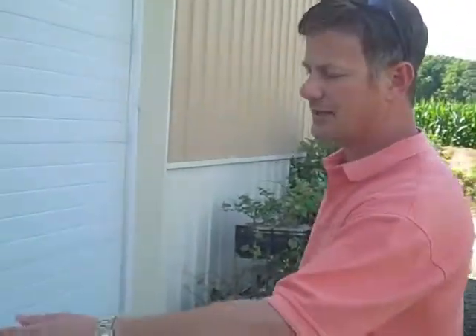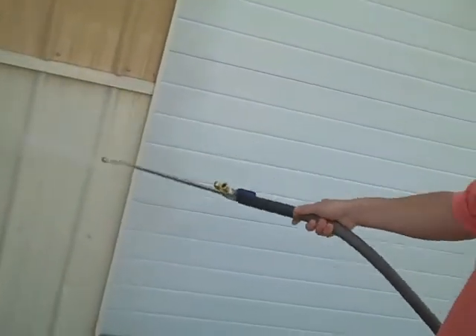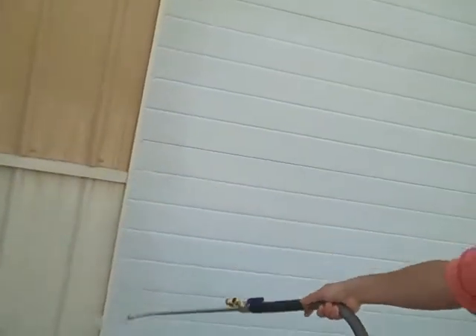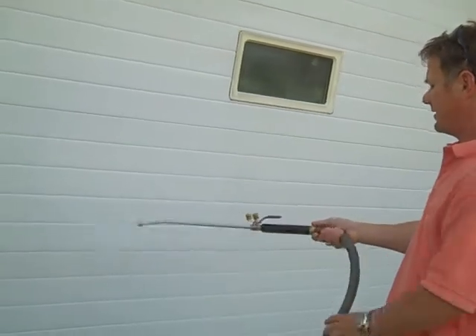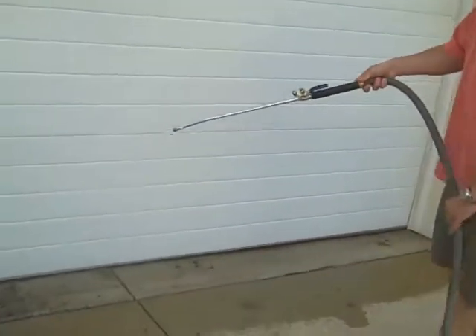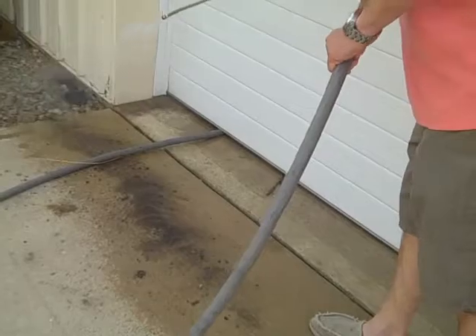So the V-tip is what I have in now. This is great for your aluminum siding on your home, your garage doors, your decks, and your patios. It'll spray all that dirt right off. If you have a deck and you've just had a storm, you've got a lot of mud — the V-tip gives you all the power you need. Just wash it away, simple as that.